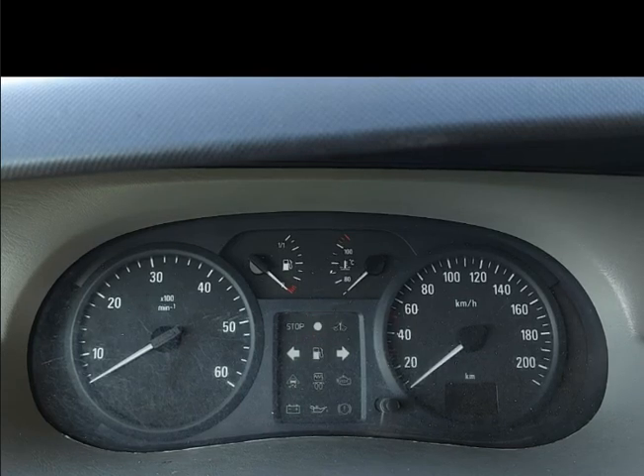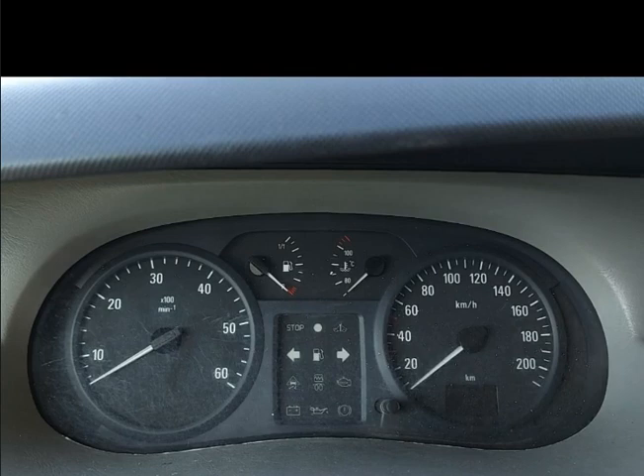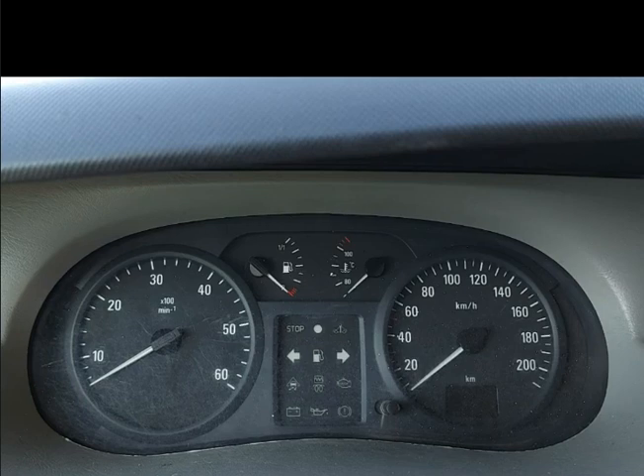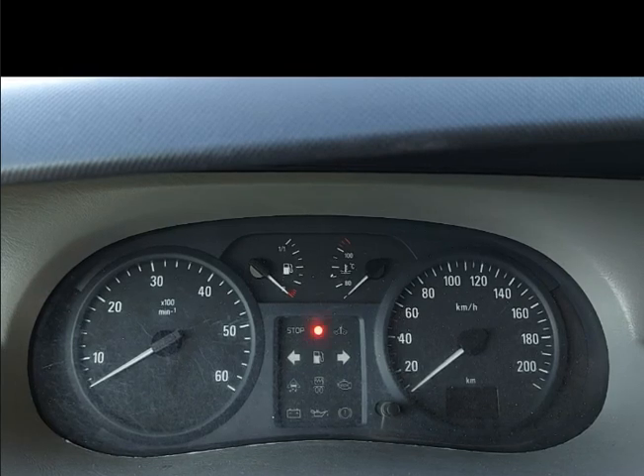What I have done with the temperature sensor is I have installed a resistor, so the car thinks it is freezing cold outside and it will always glow. Sometimes some cars will only glow if it is below 7 degrees. That's why I installed a resistor - my car thinks now it's freezing.